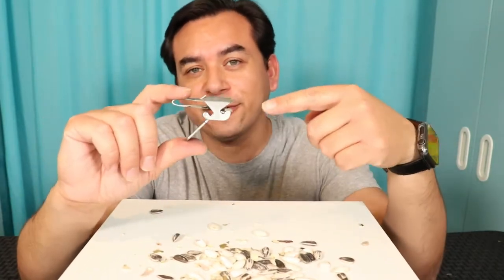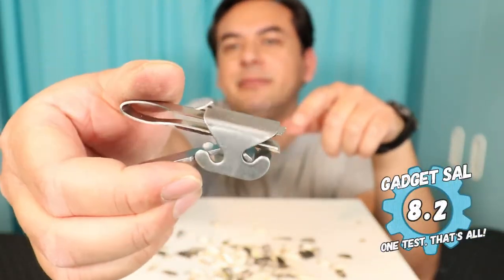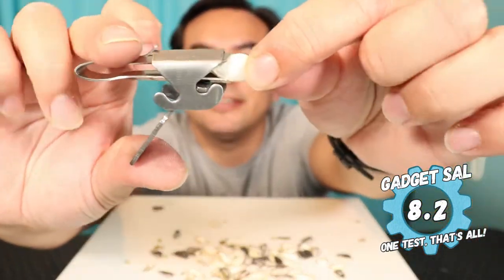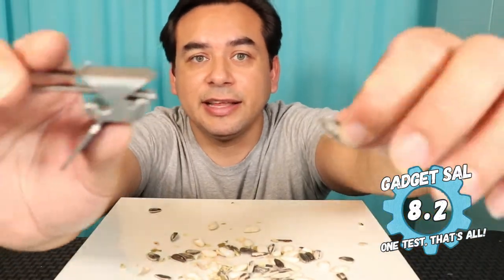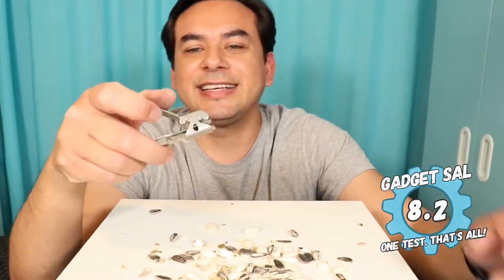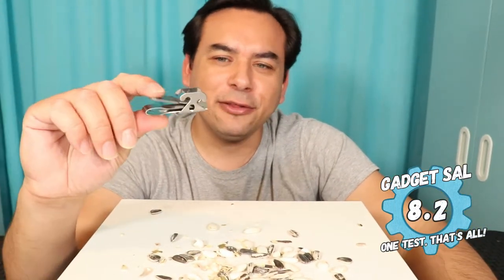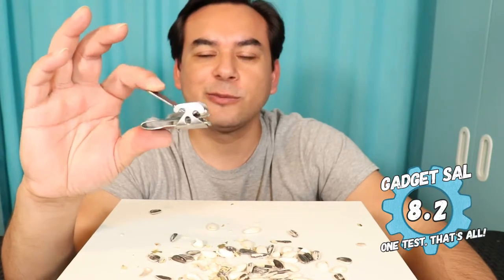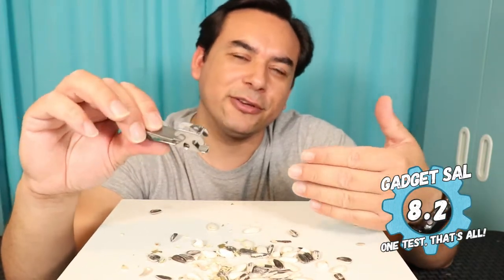I'm going to give this shellcracker an 8.2. It is all made out of metal. The pumpkin seeds barely fit and some don't even fit inside. The sunflower seeds go in really easily and this thing makes easy work of cracking them. It does remind me of a fingernail cutter, which is a little weird, but I think it's a really genius product. Because of the pumpkin seeds not fitting perfectly, I'm giving it an 8.2.